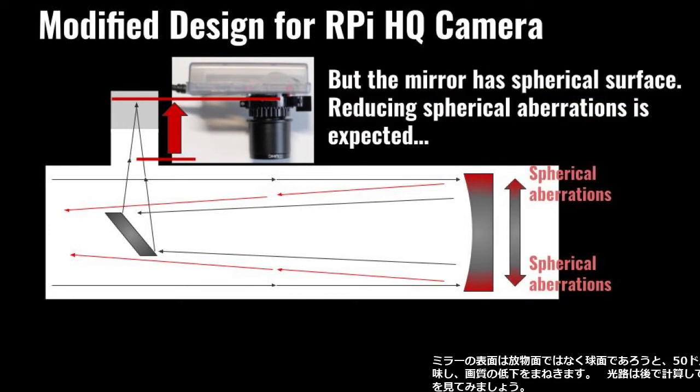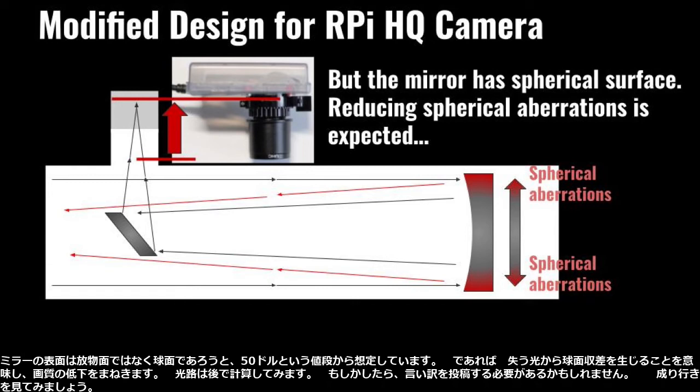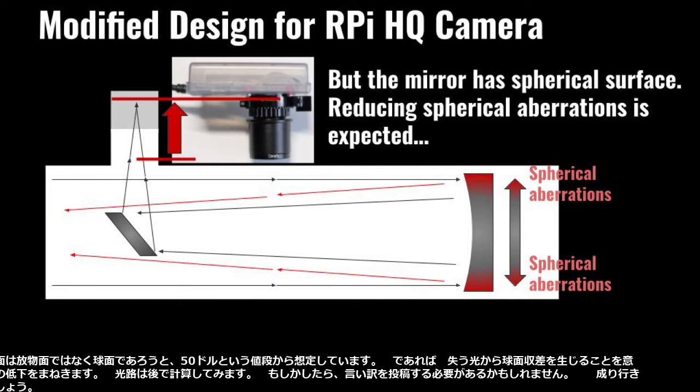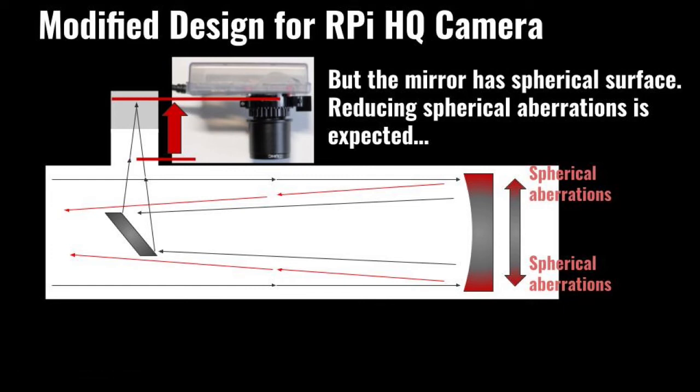I assume that the mirror has a spherical surface rather than a parabolic surface, based on the price of the telescope, which is $50. It means the light I lose would have spherical aberrations, which would degrade the image quality anyway. I will calculate the optical path later on.